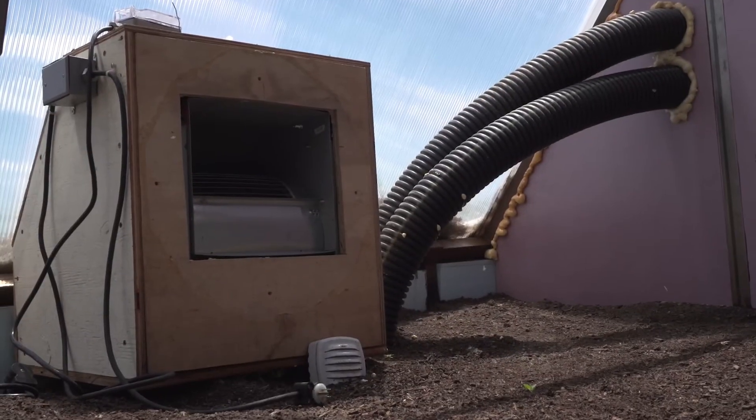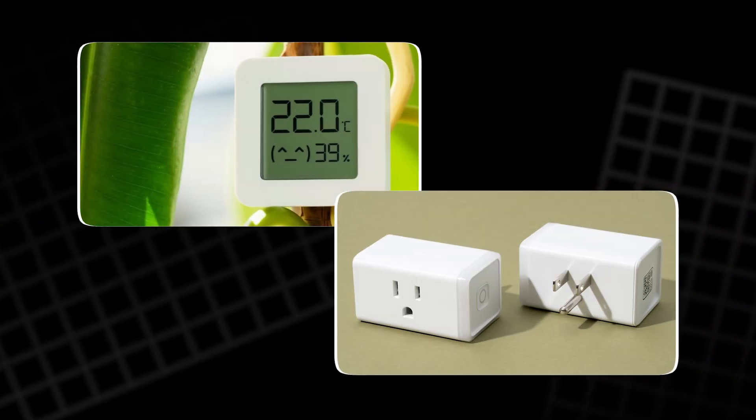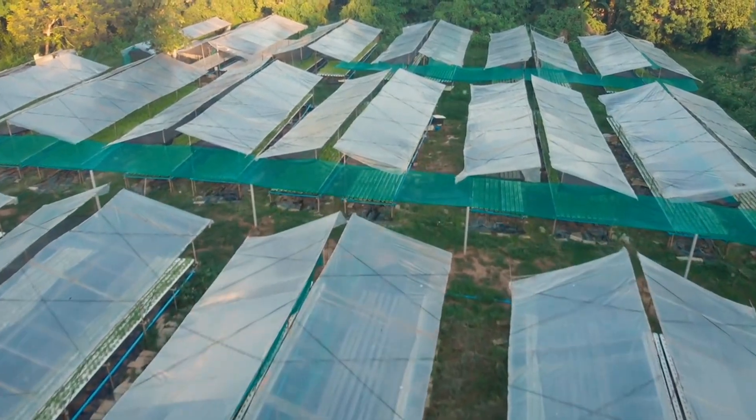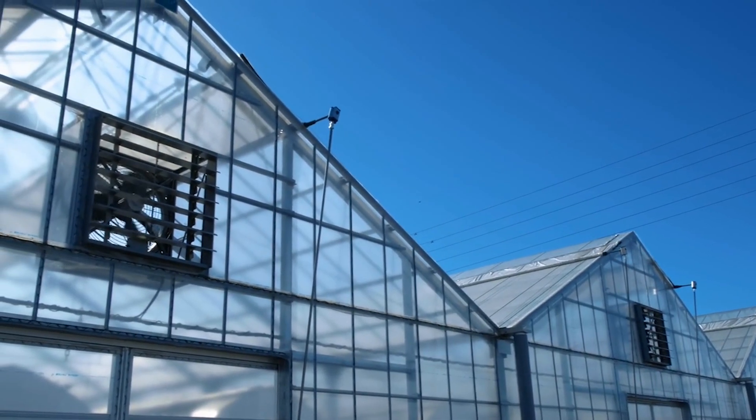From using an energy-saving heater to installing temperature and humidity monitors, Bluetooth sensors, and Wi-Fi smart plugs, this setup shows how anyone can maintain ideal growing conditions all year round using basic tools and a little smart technology.